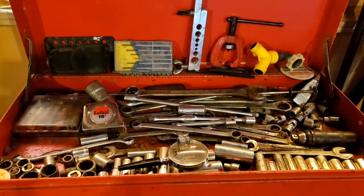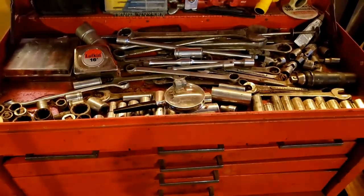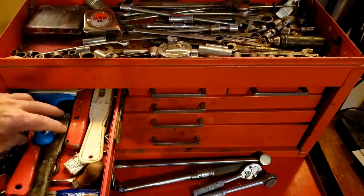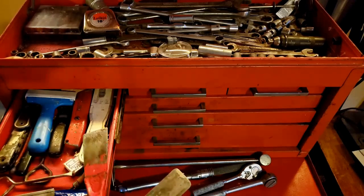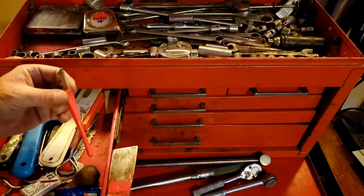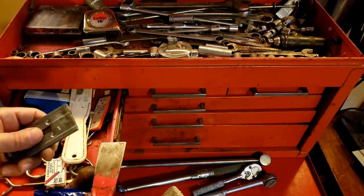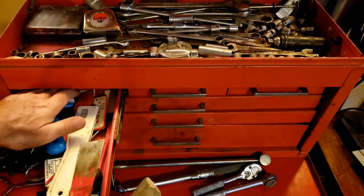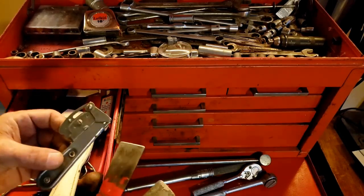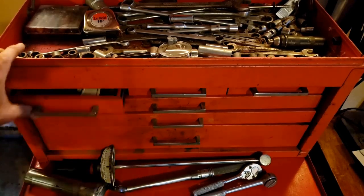All right, let's move down to the set of three small drawers. Let's start with this one first — we've got a bunch of putty knives, paint can openers, some razor blades, more paint can openers, a glass cutter, and one of those razor blade scrapers. More razor blades — and another razor blade knife.